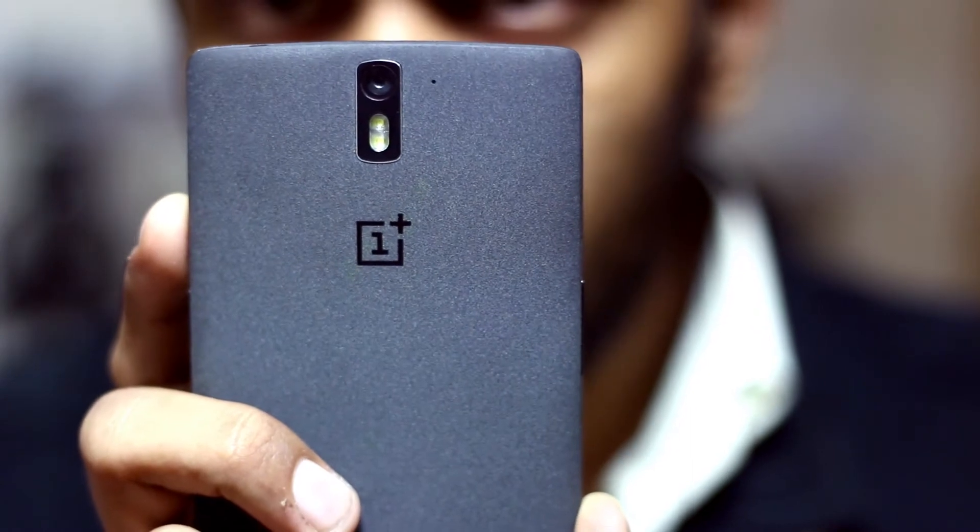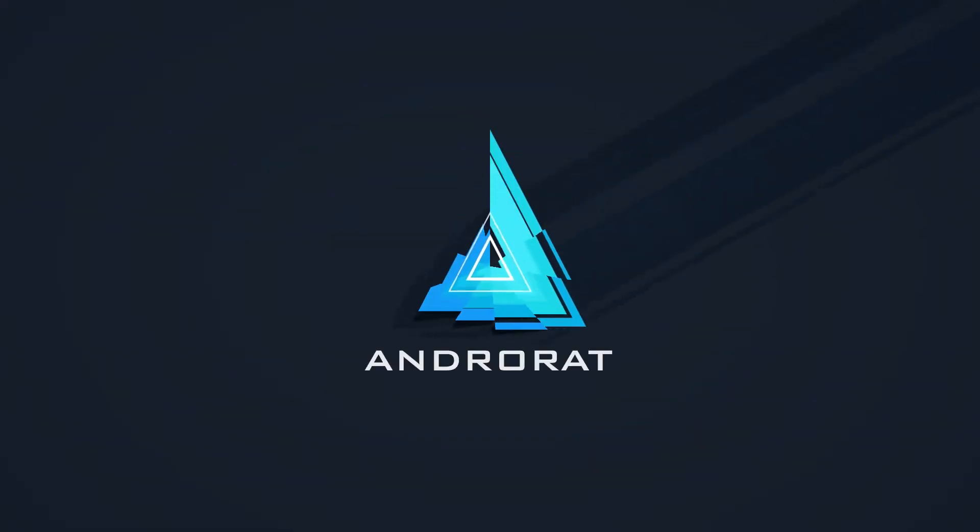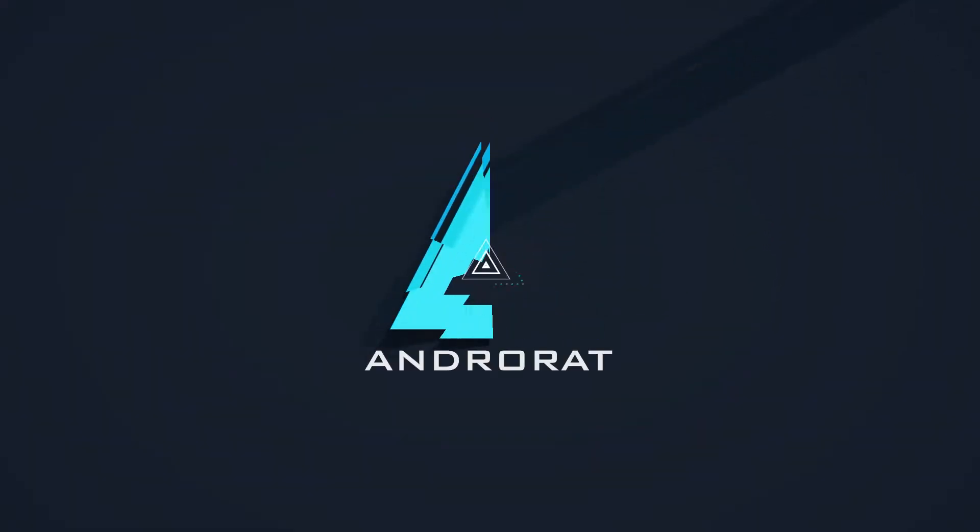Hey, what's going on everybody? Shinwara from Android, and this is the video review of the OnePlus One — a brand new company with a great smartphone. Let's jump right into it.